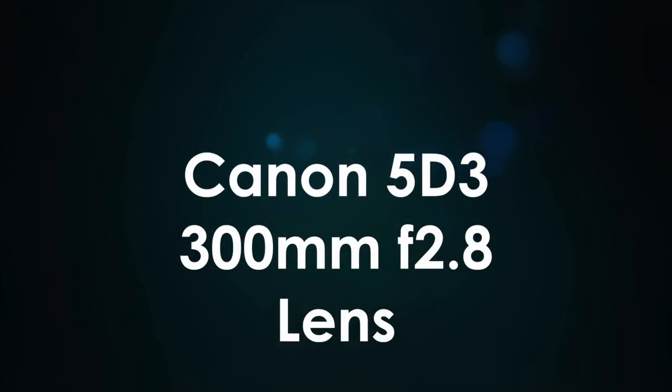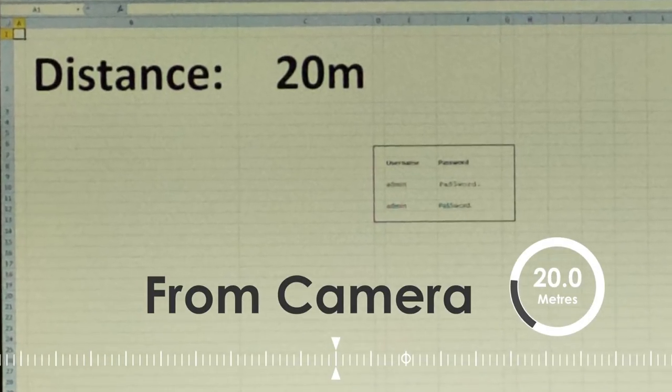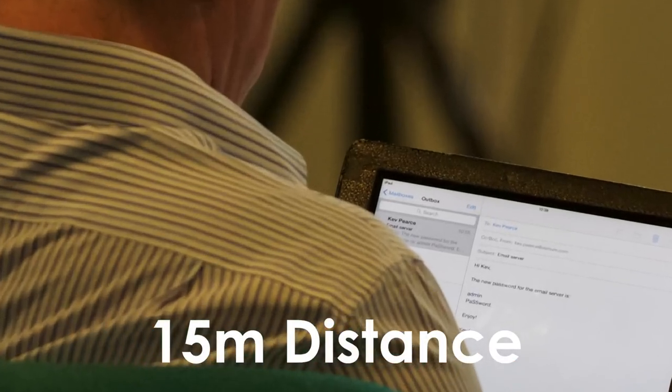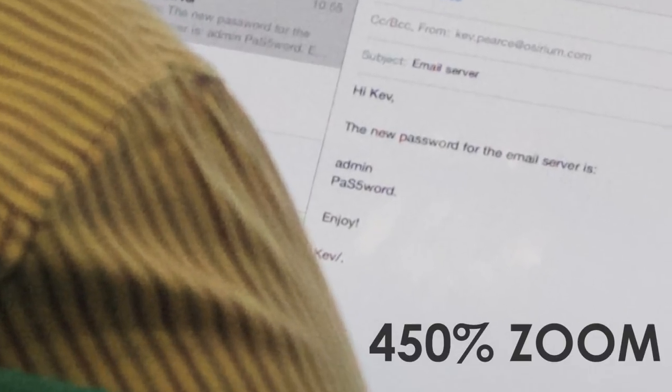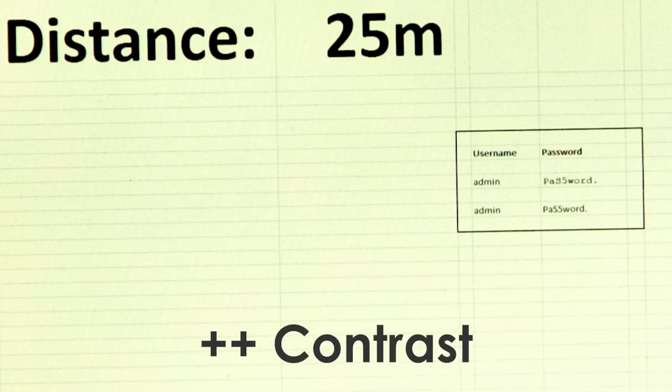Now we move on to the DSLR with a 300 millimetre lens. We're trying to see just how far we can get away from the laptop — maybe even between two buildings in a typical city environment. The results are pretty conclusive: at 25 metres you can clearly see the detail on both screens.